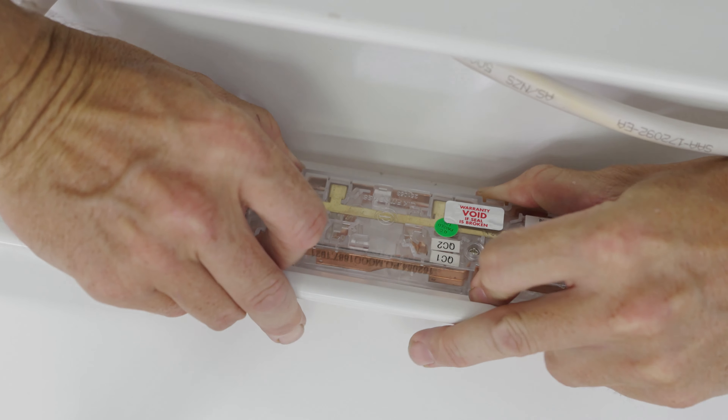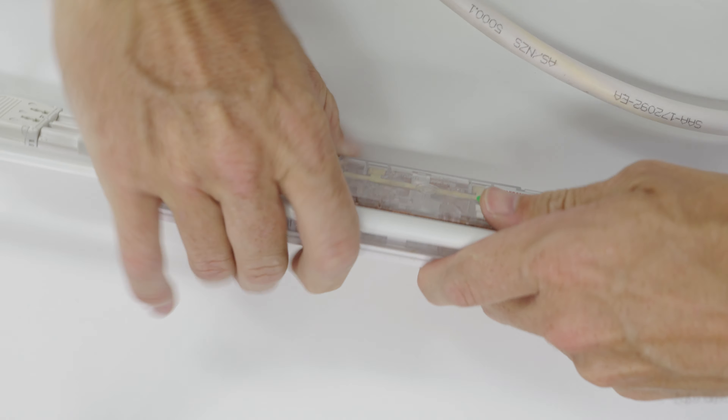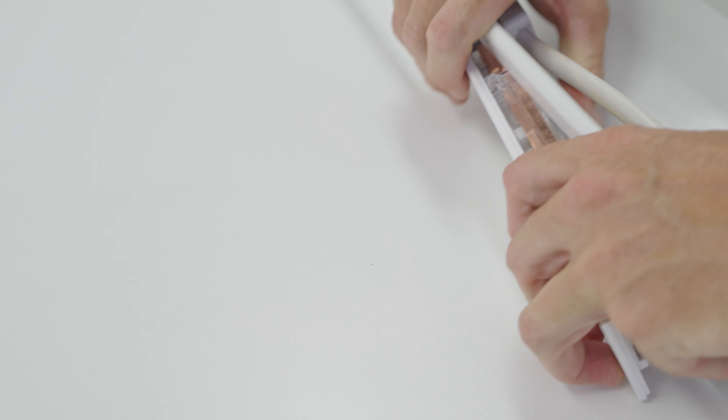You may get either the top or the bottom to release first, and then you just need to concentrate the efforts towards the side that is still connected and the board should pop out in place.